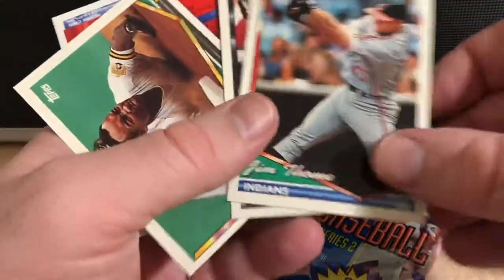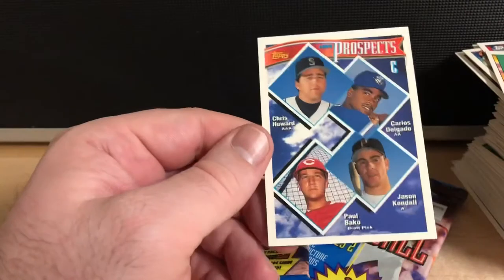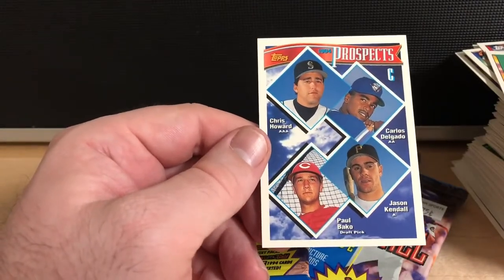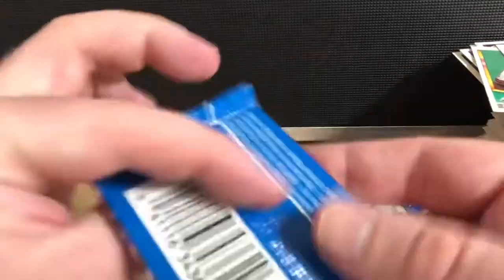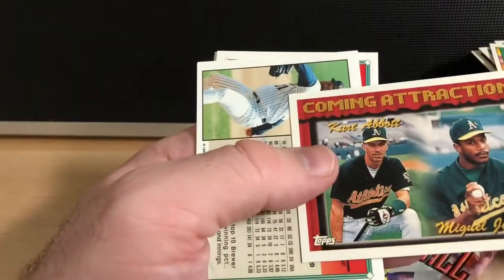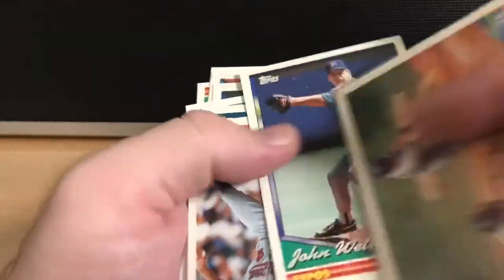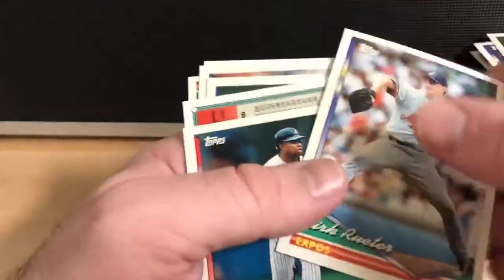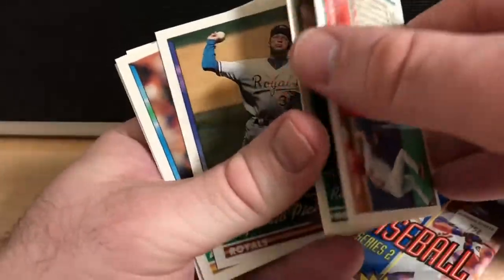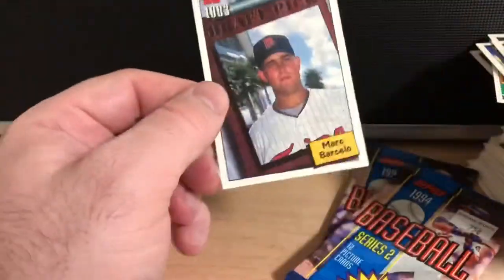Jim Thome. Catcher prospects — Jason Kendall, Carlos Delgado. We want the shortstops — shortstops with a young Derek Jeter. There's Hall of Famer Harold Baines. Coming Attractions for the A's. No luck there.